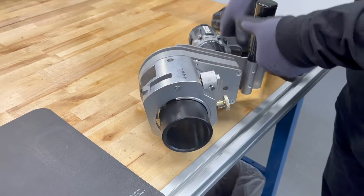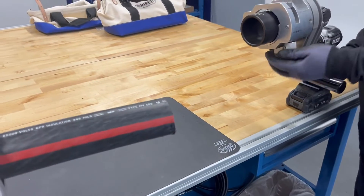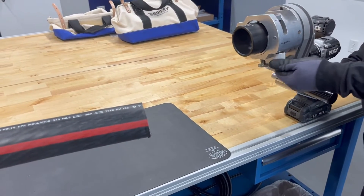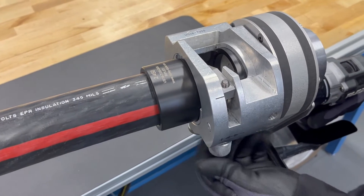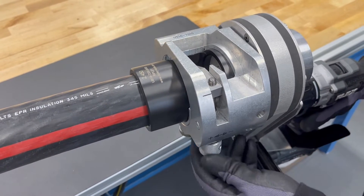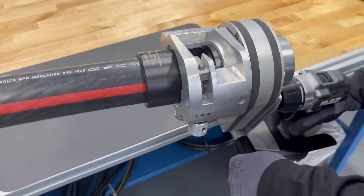It can strip cable up to 2.625 inches in diameter. Setting the blade depth is easy and adjustable as needed, in 2 thousandths increments per click. It also helps to set the blade about 2 thousandths over the shielding to protect it from damage.